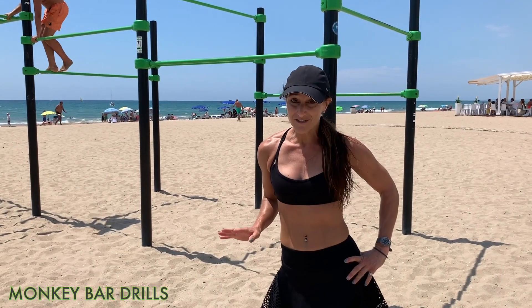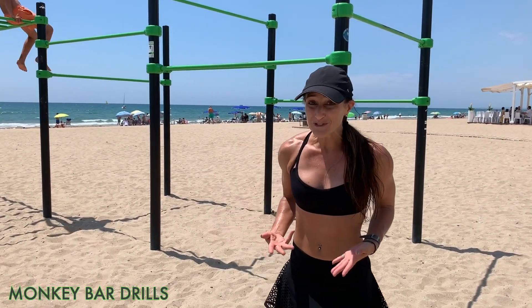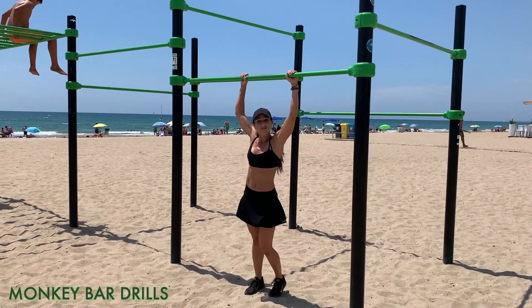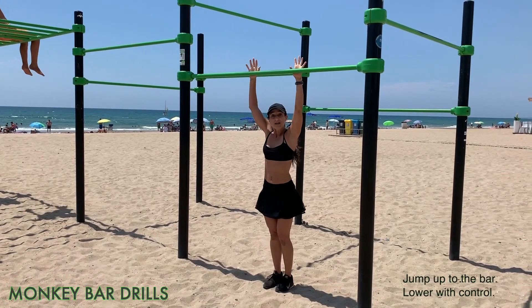Pull-ups are one of the most challenging exercises because you're lifting your entire body weight. One way to challenge yourself and build up to multiple sets is by doing a jump-assisted pull-up at first. Whether you use an overhand grip or an underhand grip will make a difference, so make sure you can feel the bar.